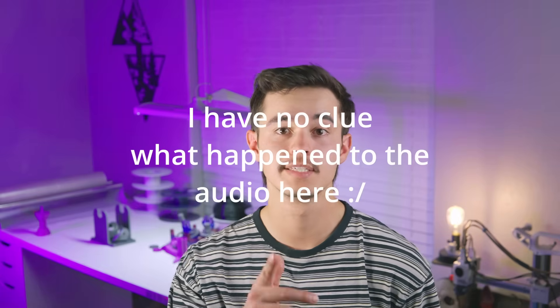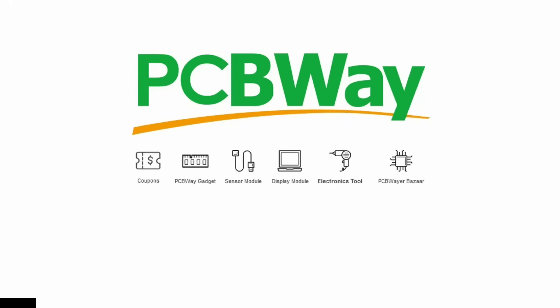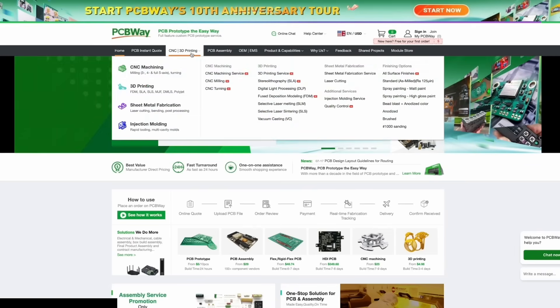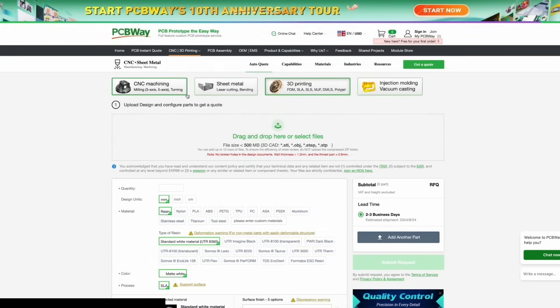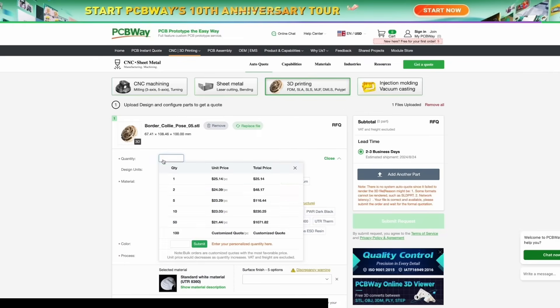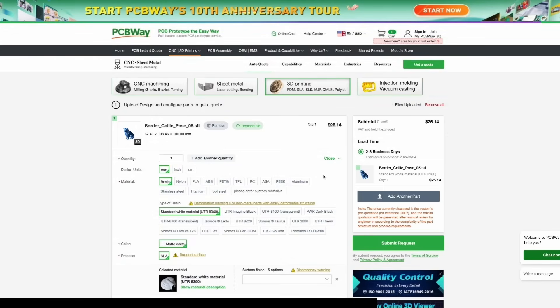If you don't have the time to do something like that, you can check out today's sponsor, PCBWay. PCBWay offers an amazing service where you can upload your 3D print files and pick from all sorts of different materials that most people cannot print, such as ABS, ASA, nylon, carbon fiber filaments, and other abrasives, and they will ship the product to you when it's done printing. They offer high quality prints, even resin printing for objects that regular 3D printers just can't create. And if it's something 3D printing cannot do, such as CNC machining or acrylic cutting, or even PCBs, they offer that as well.